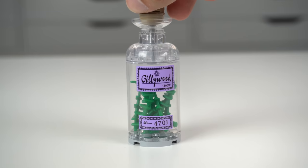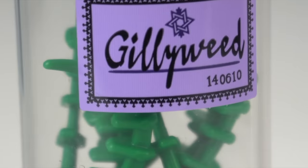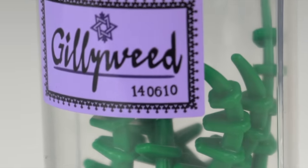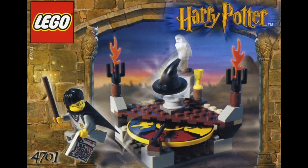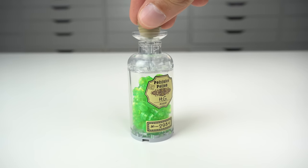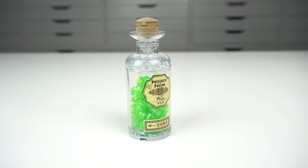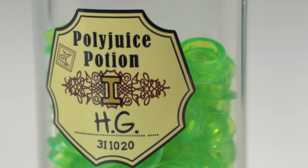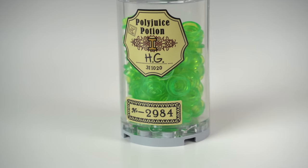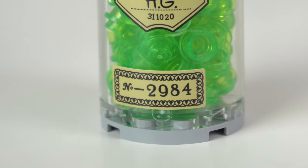The Gillyweed was used by Harry in the Triwizard Tournament from Goblet of Fire to breathe underwater. There's also a hidden birthday from the first son of one of the set's graphic designers, and the number 4701 has to do with LEGO set 4701, the very first LEGO Harry Potter set released 20 years ago. The Polyjuice potion was used countless times throughout the Harry Potter series — I really like the loose 1x1 round plates in there. The label has the Hermione Granger initials again and there's also a birthday from another child of the graphic designer. The number 2984 came directly from the reference material the graphic designers used to create the labels.